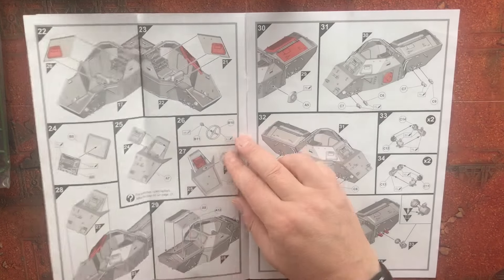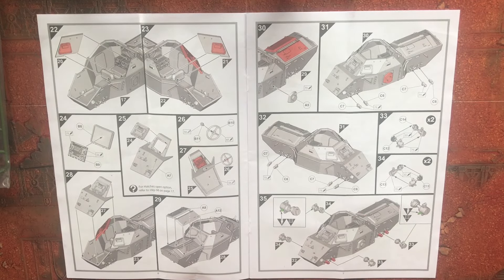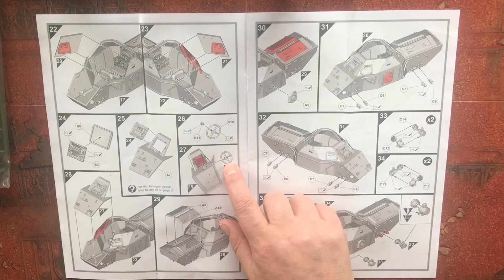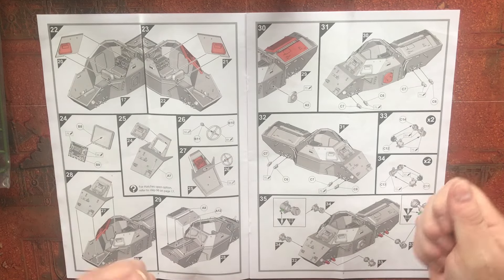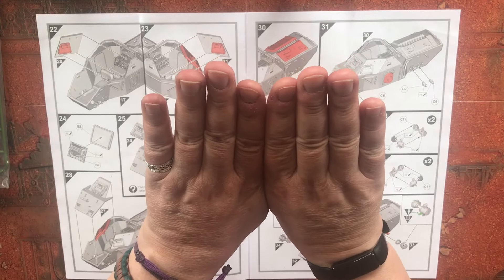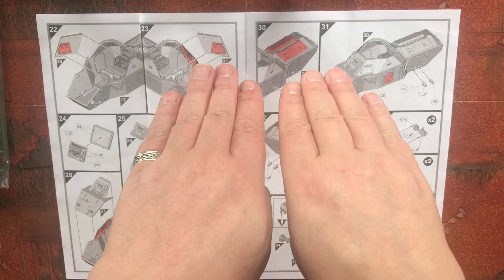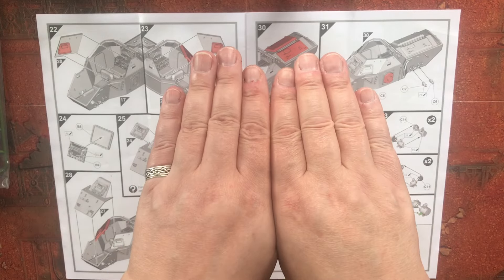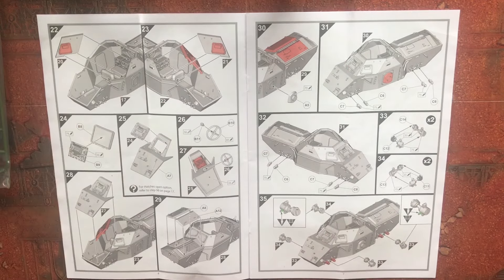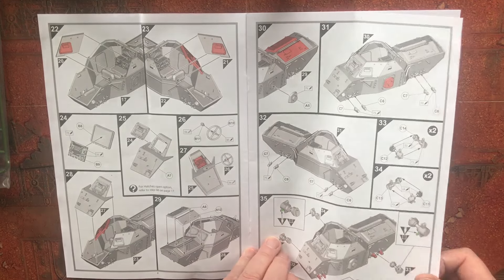Out of the box this appears to be reasonably detailed internally. We have the steering wheel, which on this vehicle is in kind of an upside-down position — rather than like a car where the top faces you, on the scout car it was more in a downward position. Then we got the engine covers and suspension arms.